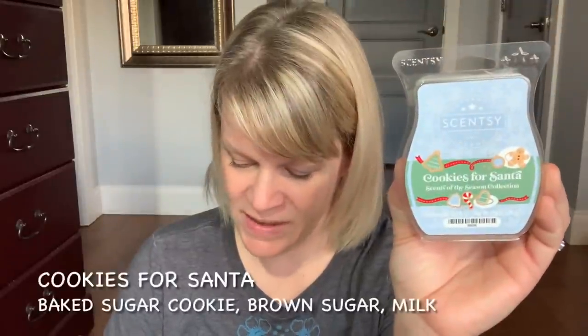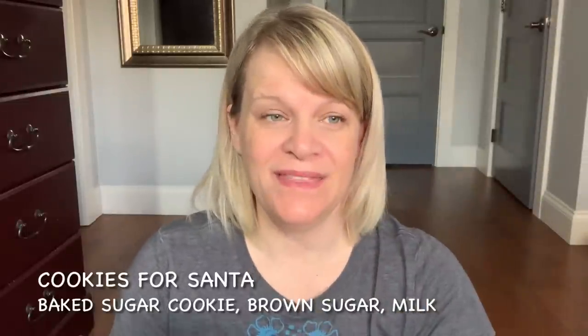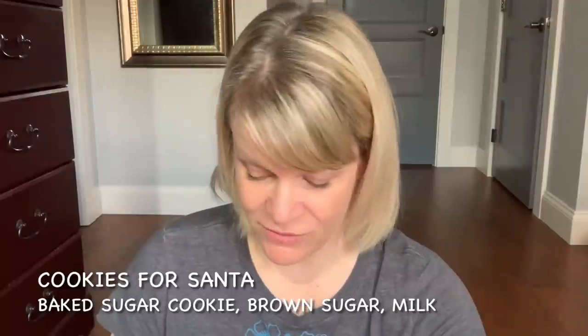From the Scents of the Season is Cookies for Santa — baked sugar cookie, brown sugar, and milk. This is a great performing vanilla-based scent. Scent appeal is hit or miss for a lot of people. For me there's a little bit of a note I don't like — I pick it up as almost chemical — but it's one of those things some people smell and some don't. If you're nervous about the scent and can afford to try it, give it a shot. It's an excellent performer — you definitely get the brown sugar and the cookie.